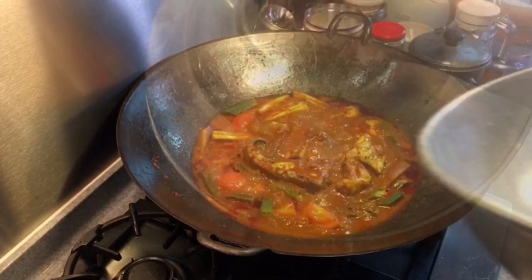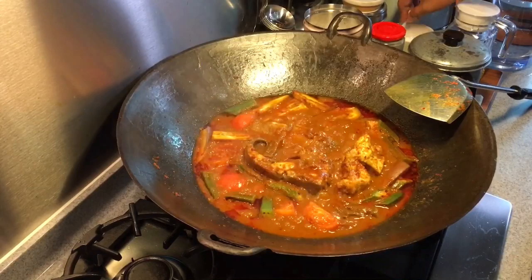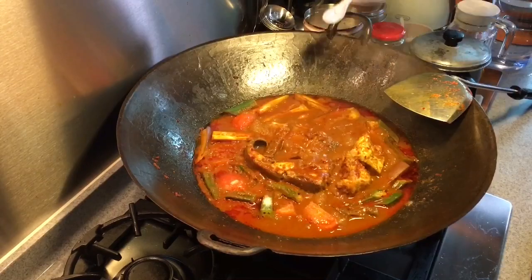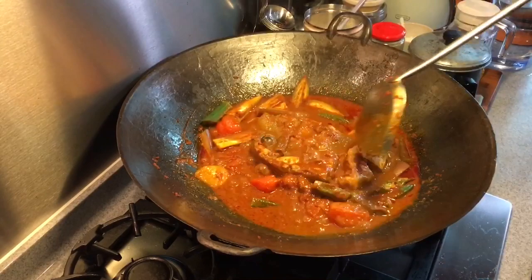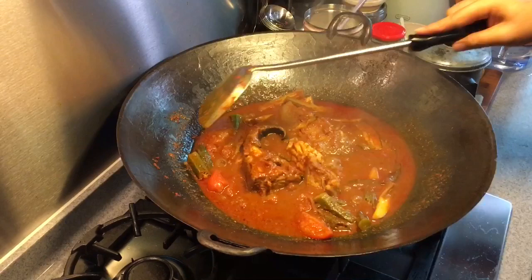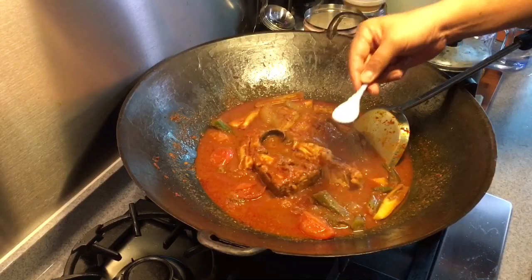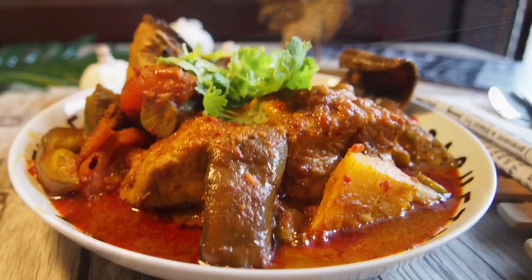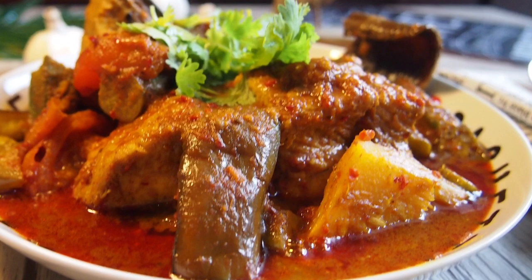Ten minutes have passed — let's have a look. Now to add the seasoning: salt and sugar. I'm going to put in one teaspoon of salt first and one teaspoon of sugar. Mix the gravy around and taste it. Wow, really really good. Now adding another teaspoon of sugar and half a teaspoon of salt. Time to dish this out. And ladies and gentlemen, this is my version of Asam Pedas Stingray.